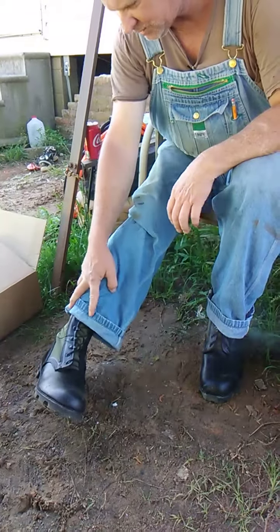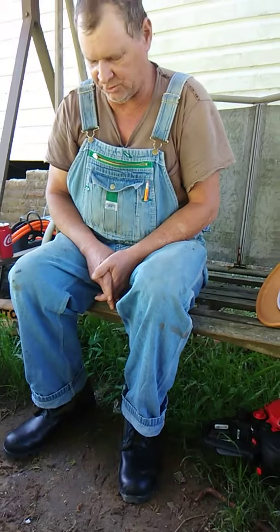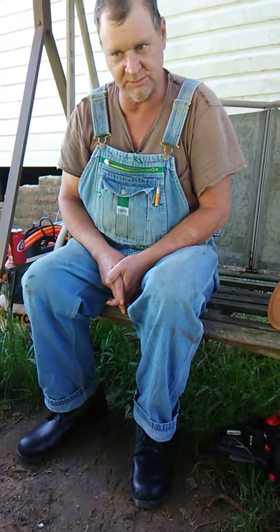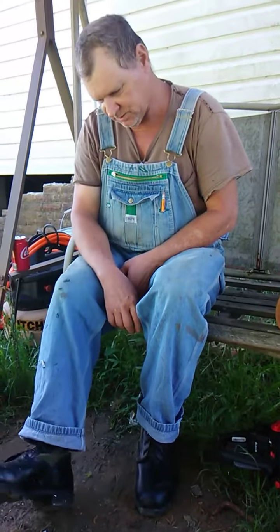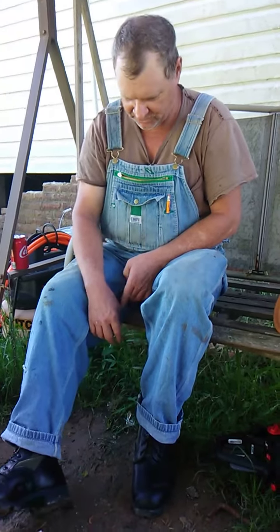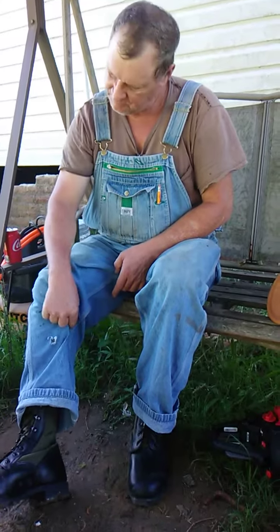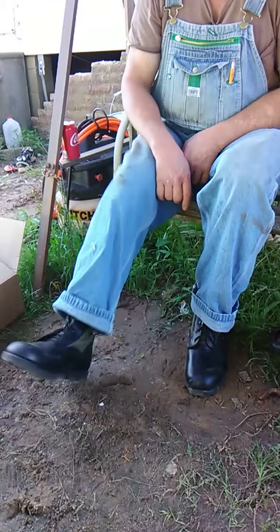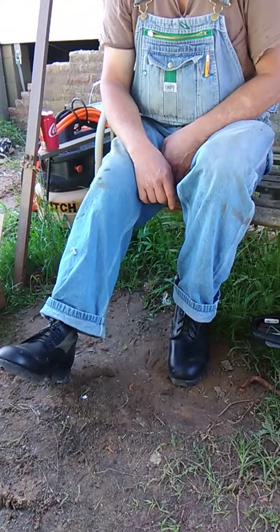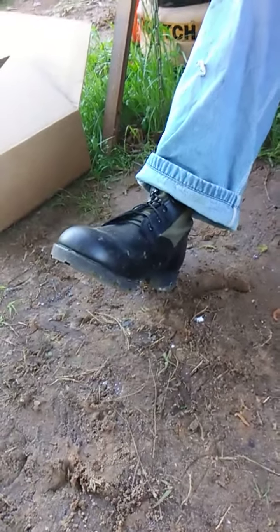Some people tell you that they're made a half size or a size larger and you should order a size smaller — don't do it. Order your size. Working, getting hot, your feet swell; you get wet, they shrink up. So you want them to fit nice and loose. Very good for hiking and doing chores in the yard.